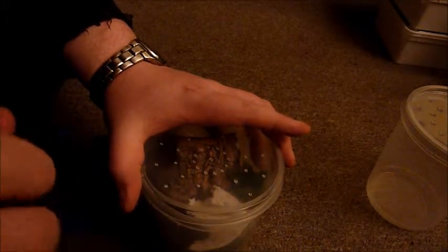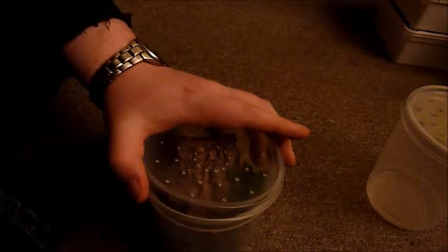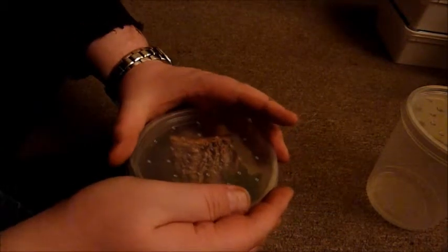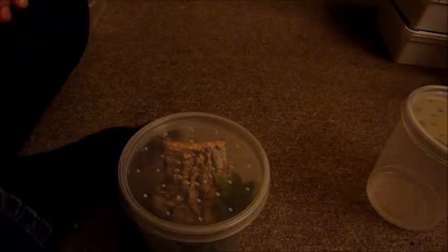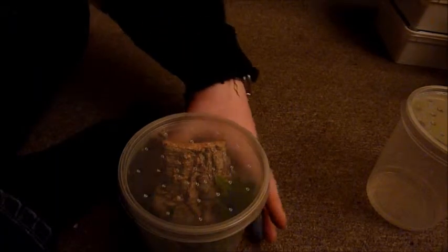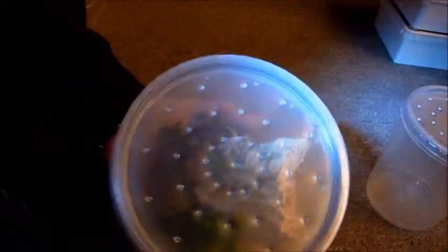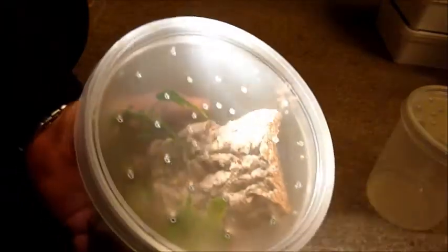That was a close call there. I don't want that little guy to actually escape, because I probably wouldn't find him anymore in this room — it's stuffed full of stuff. Anyways, let me try again. All right, there we go. That's hard to see for you guys, but he's up there. He's sitting right there. The light is pretty bad, but I guess you can see him over there.